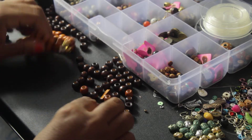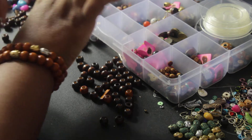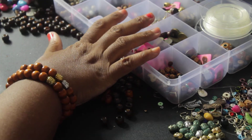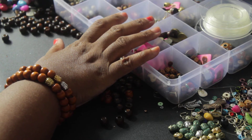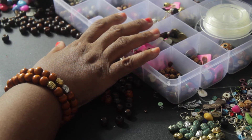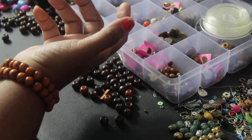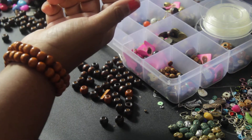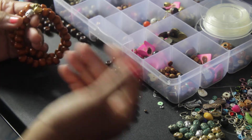Hey family, this is Darling. Today I am going to be making a couple of stretch Buddha head bracelets. I haven't made bracelets — or done videos making bracelets or any type of jewelry — in a while, so I figured I'd go ahead and, since I'm going to make some, turn the camera on and make a video for the YouTube channel. I'm trying to get into the habit of actually doing that.